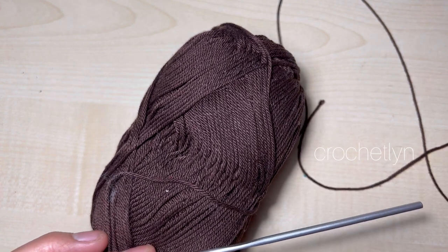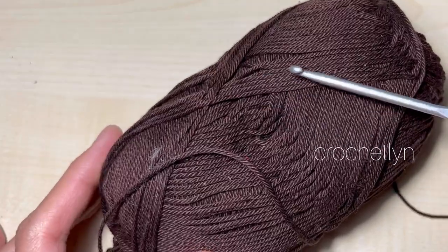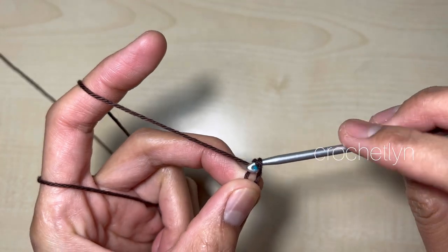Hi, welcome back to my channel. In this video I'm going to show you how to crochet a hat using a basket wave stitch. First, make a slip knot.